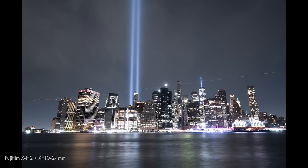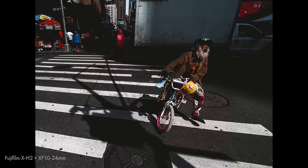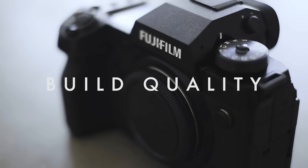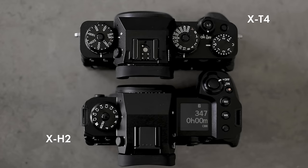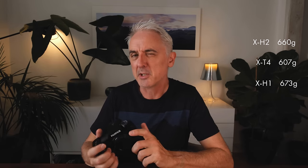I also got a really good idea of the output — the resolution, how good the video is, and most importantly whether this camera is worth investing in. In terms of build quality, this isn't a particularly small camera; it's bigger than the X-T4 and a little bit heavier at 660 grams. It is quite a bit lighter than the original X-H1, but it does feel quite large.